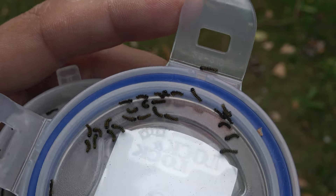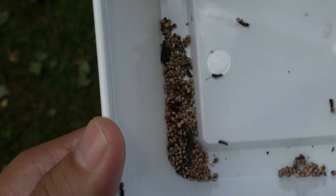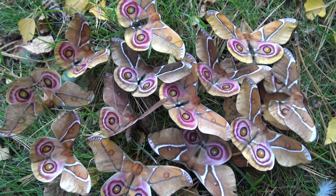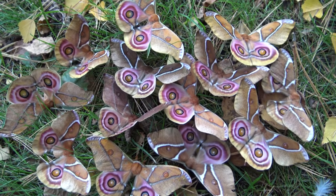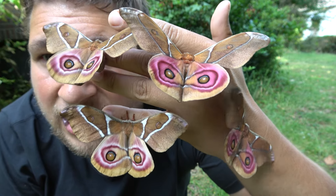Congratulations, we did it! This video was a short version of a very long and detailed video on my main channel. If you like these types of life cycle videos or would like to see something even more extensive, look for moth cycles on my channel — these are very elaborate breeding tutorials that last several hours in some cases. Thanks for watching; I will be back soon with more videos.